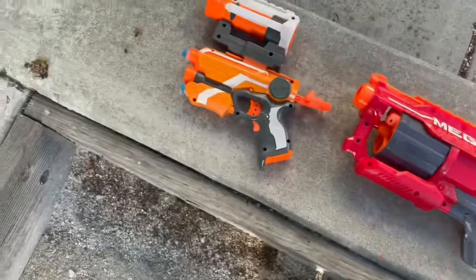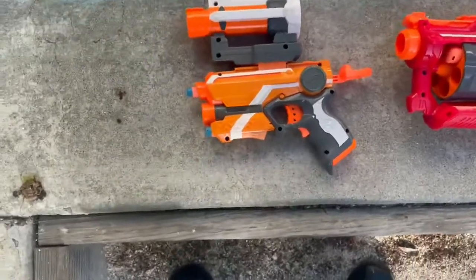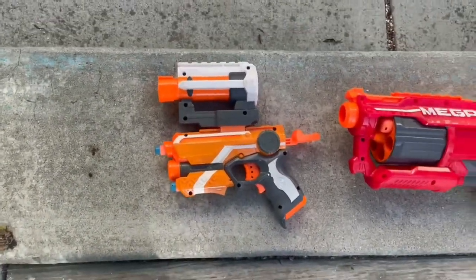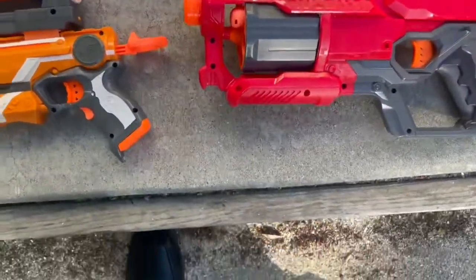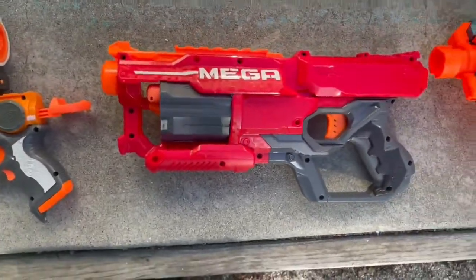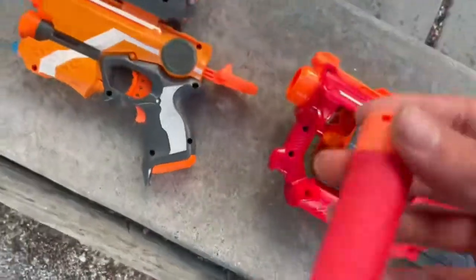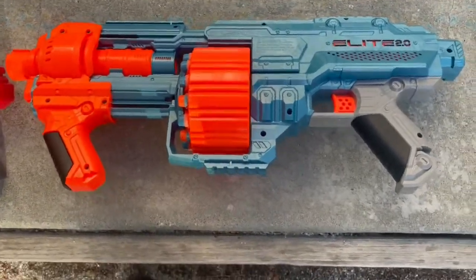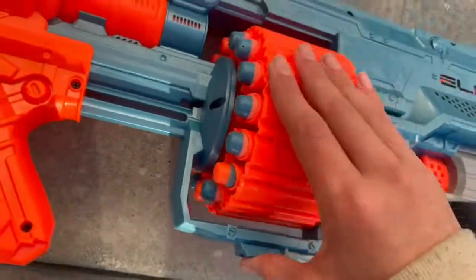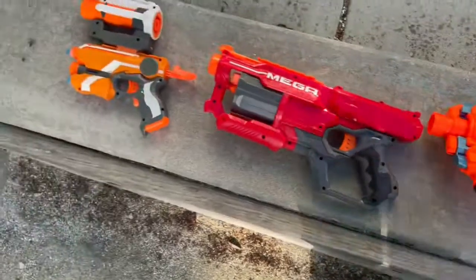I'd rate this one first because it shoots pretty accurate, but there's a difficulty — you have to manually get bullets out and put them in the barrel. This one you also have to do that, but there's only one shot; you can't really shoot more than one bullet unless you have more of this kind of bullet, which I don't have two of. And there's this one — it's my second favorite — it has multiple bullets and it's pretty good.